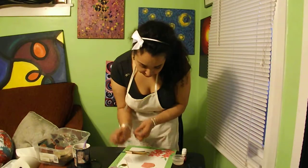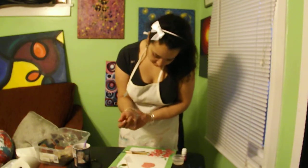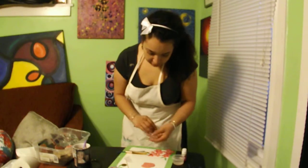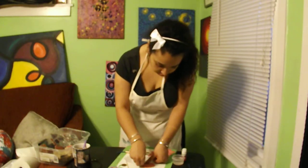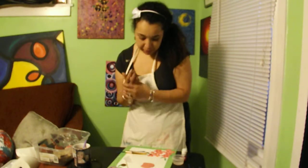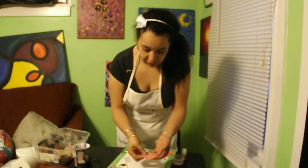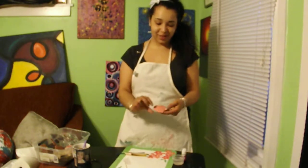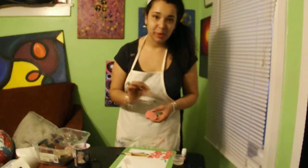I was talking about this bracelet earlier, so let's see if we can even maybe, on a whim, stamp one of these. Isn't that fun? Very cool. So now we have a few different designs on here. Let's go ahead and take our trusty coin and the clay we've rolled out with the stamp and make some more pendants.